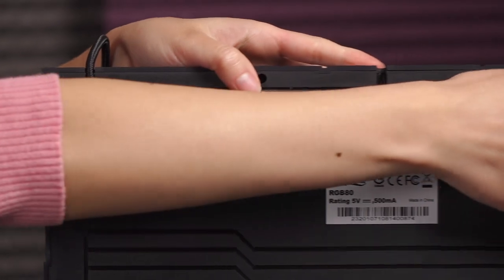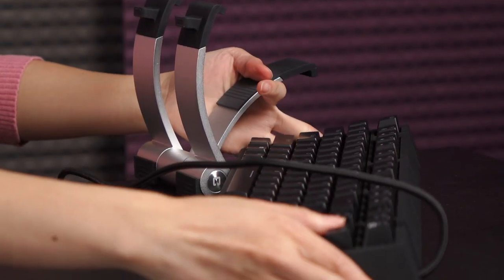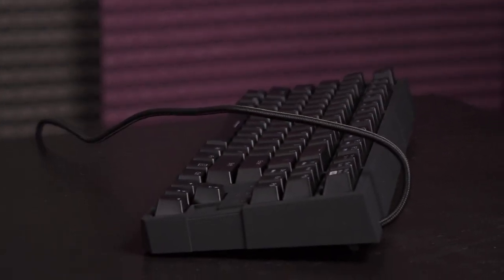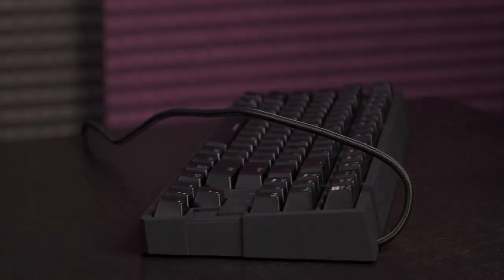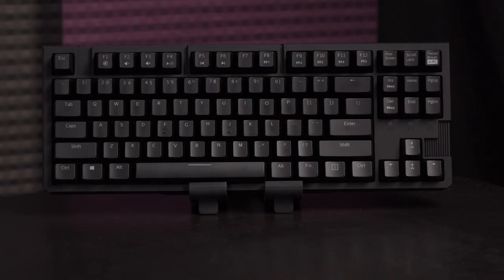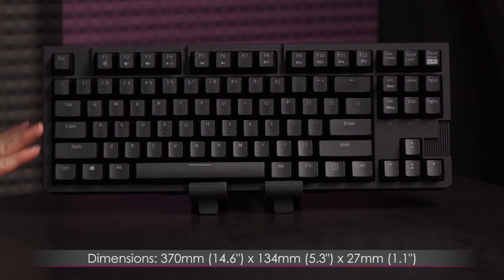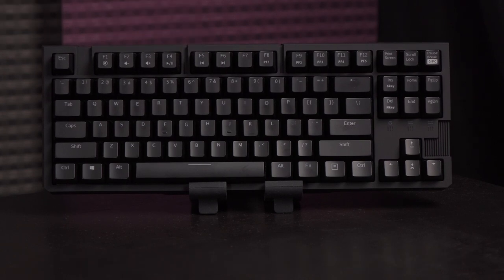Now I'm going to show you what this keyboard looks like with the angled feet. This is the height with the feet up, and then let's put the feet down for the normal height. The keyboard measures 370mm or 14.6 inches by 134mm or 5.3 inches by 27mm or 1.1 inches, and it weighs 0.99kg or 2.2 pounds, which is about standard for a tenkeyless keyboard, maybe a little heavier.